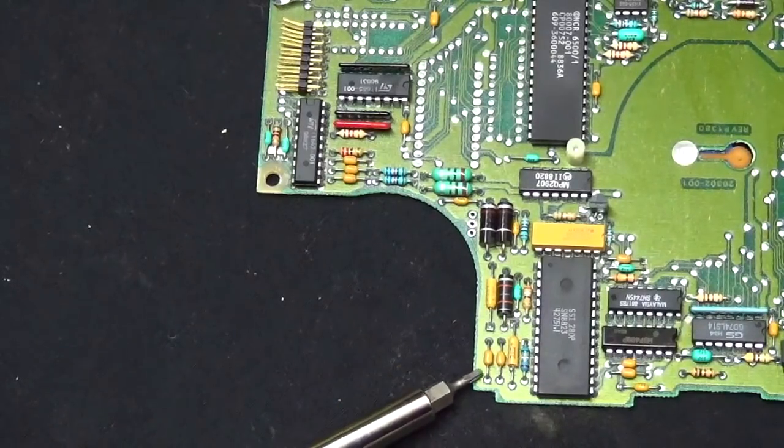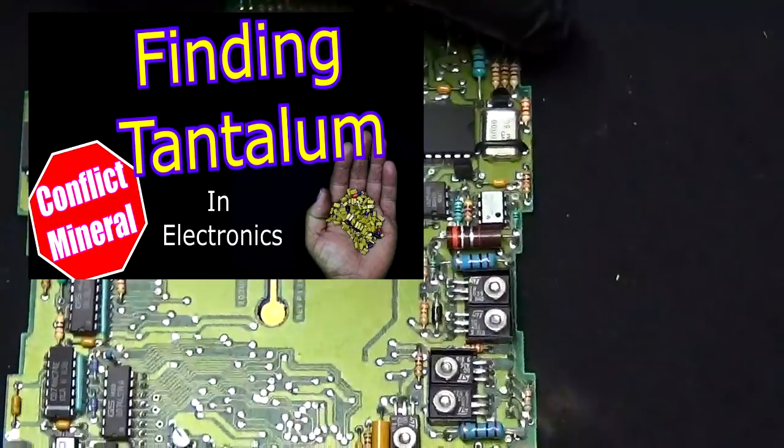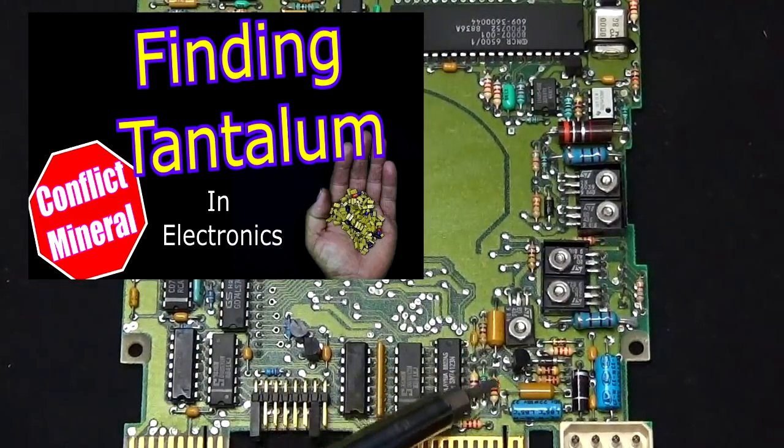You guys remember making a video on this? That's right — finding tantalum in electronics. If you haven't seen this video yet, I'll leave a link in the description below.